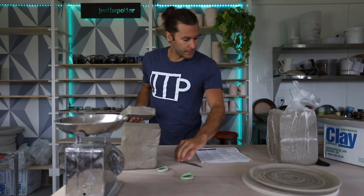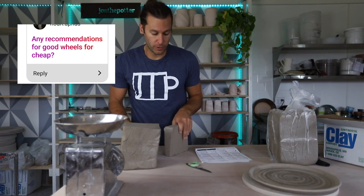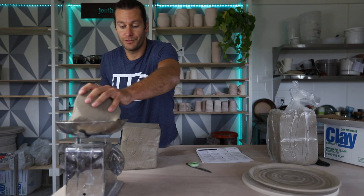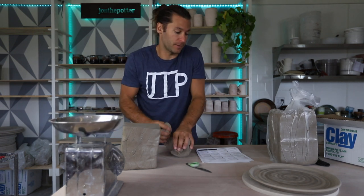First question: any recommendations for good wheels for cheap? My recommendation is a good brand that's used. I have a Skutt wheel — if you can find a used one of those, that's a great wheel. Brent, Amoco, Shimpo — any of the big brands, find a used one. That's what I recommend.